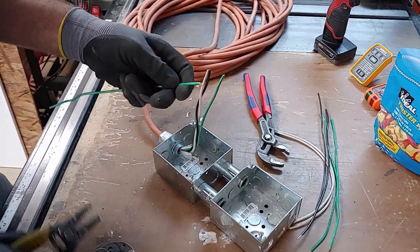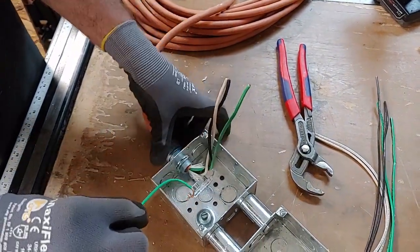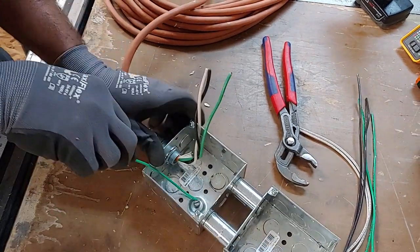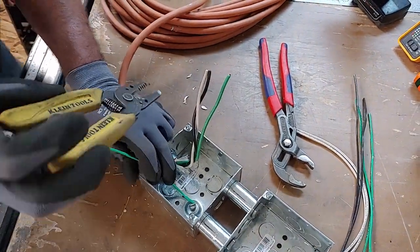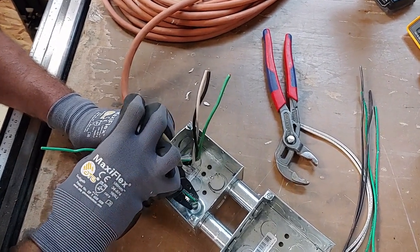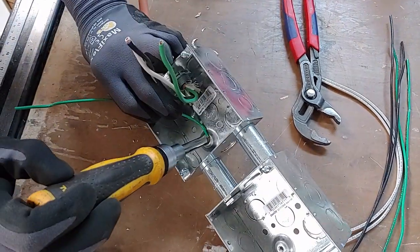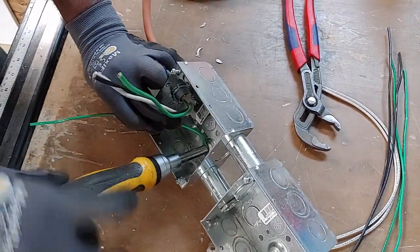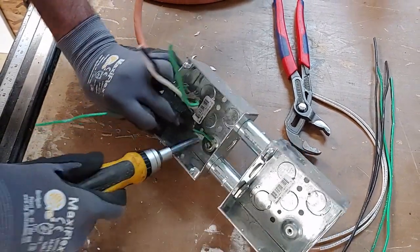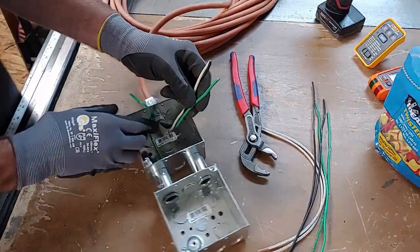Take that hook and stick it around the ground screw, bend the wire up — it's solid. Squeeze the wire around the screw with your wire cutters so it's nice and tight, then tighten the screw down. We just want to make sure the box is grounded nice and solid. That's going to be our ground pigtail.